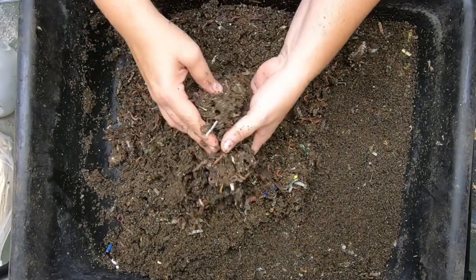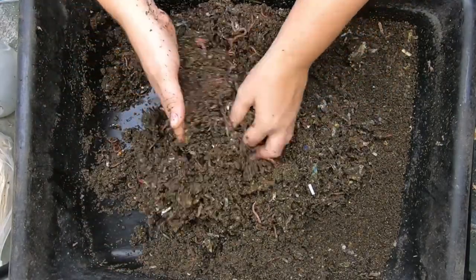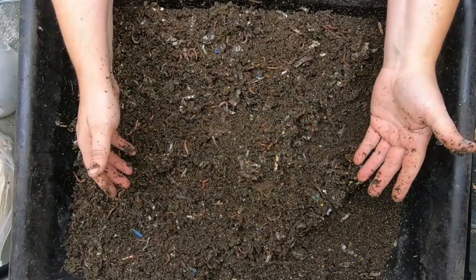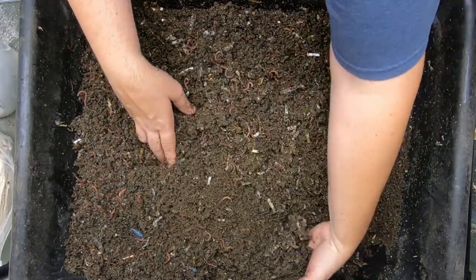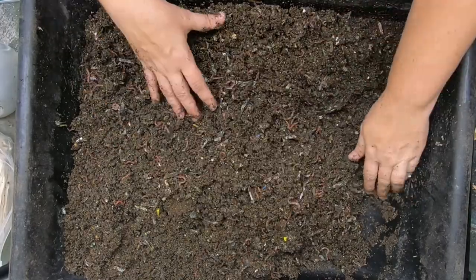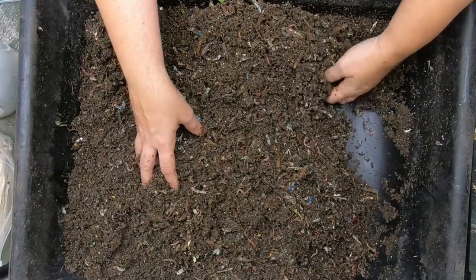They got a lot of new bedding last time and quite a bit of worm chow. Now this is my Uncle Jim's mix — red wigglers, blue worms, and European night crawlers — so of course certain worms aren't going to get huge and bulky, and we have not seen them get huge and bulky here. I thought maybe it wasn't necessarily the quality of the worm chow — maybe it was that there were too many worms in here and they just didn't have room to spread out. I really don't know how many worms are in here. Put in the comments below — what do you think? Is this a good amount of worms, or should I have thinned them out more?